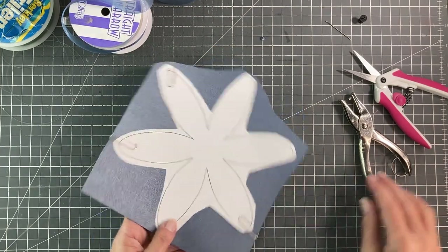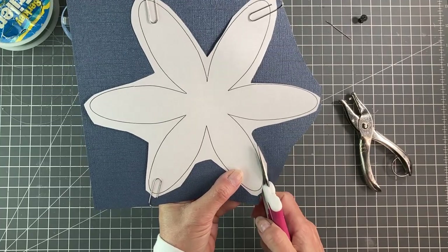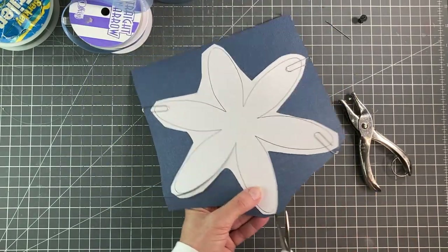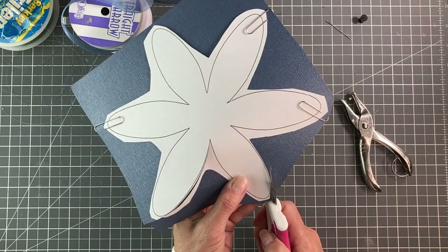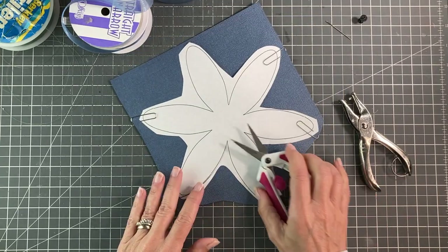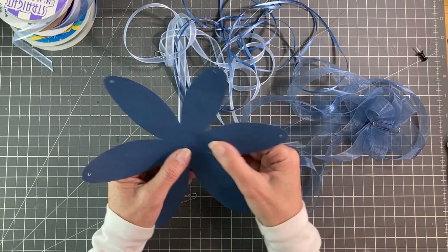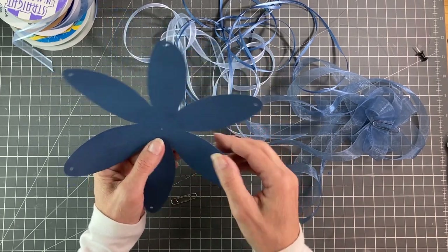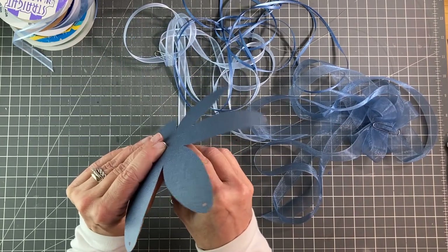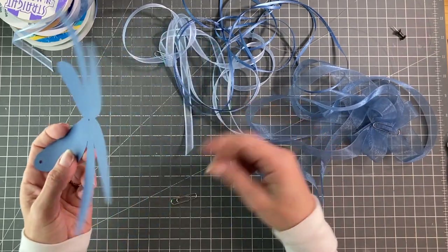Now you can do something like this with a cutter and it would make it super easy, but it's not that difficult to cut this by hand, and honestly when they're hanging up no one's going to notice whether or not you cut your lines perfectly. So we're going to cut all the way around. Once I finished cutting out my shape, I took my hole punch and punched all the way around just in a little bit, then put a hole in the center with my thumb tack — you can use the thumb tack for all the holes. These holes don't need to be large at all.